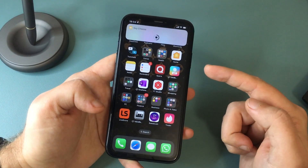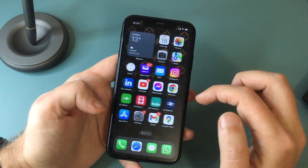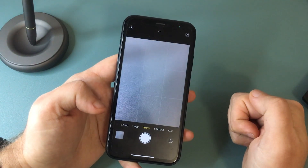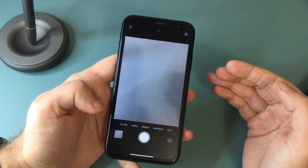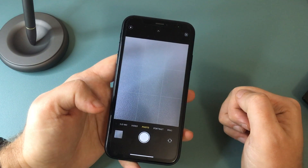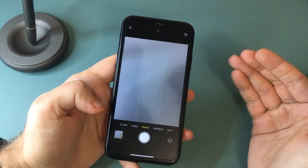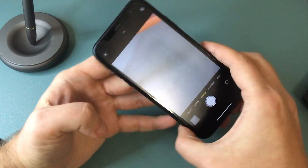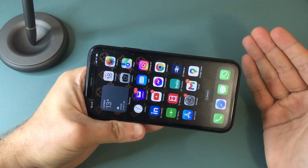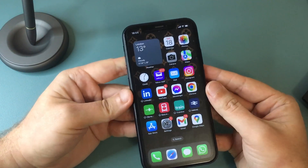However, this solution is not that great, and let me show you why. If you open the Camera app and try to activate Siri with a voice command, you will notice it doesn't work — nothing happens. So basically what you need to do is line up your shot, exit the Camera app, and only then can you remotely control your iPhone's camera, which is kind of annoying to be honest.